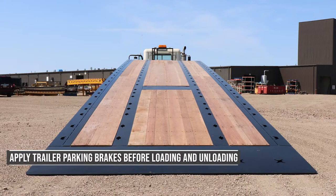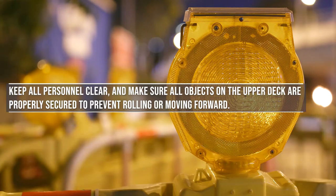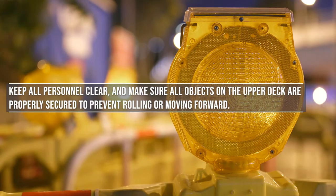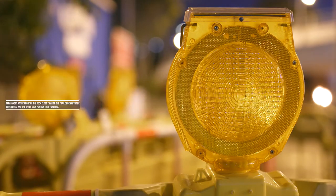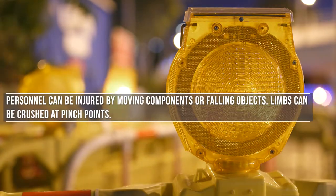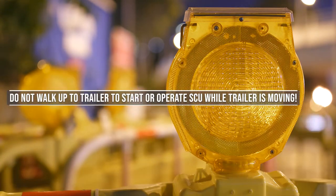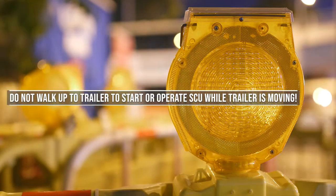Apply trailer parking brakes before loading and unloading. Keep all personnel clear and make sure all objects on the upper deck are properly secured to prevent rolling or moving forward. Clearances at the front of the deck close to align the trailer bed with the upper deck, and the upper deck portion tilts forward. Personnel can be injured by moving components or falling objects. Limbs can be crushed at pinch points. Do not walk up to the trailer to start or operate the SCU while the trailer is moving.